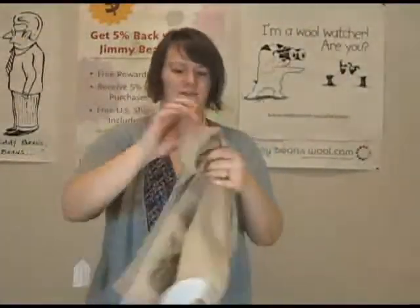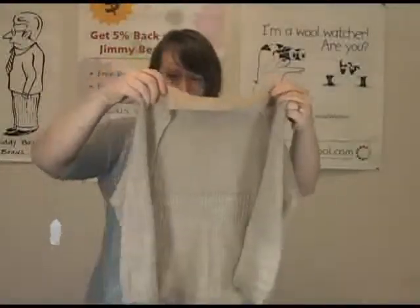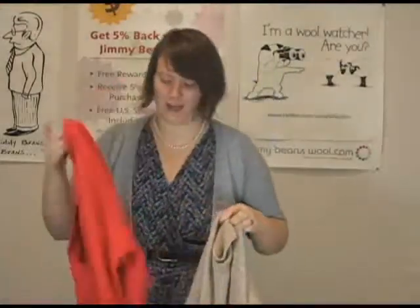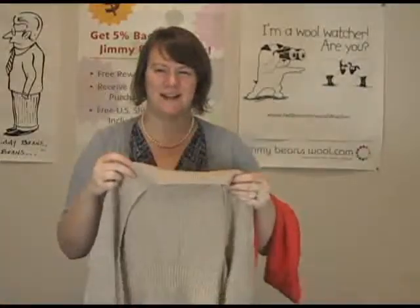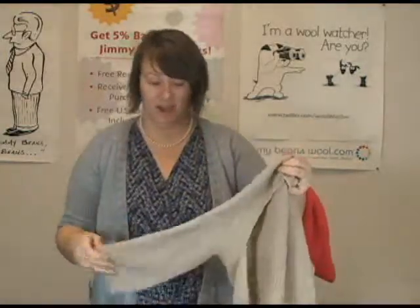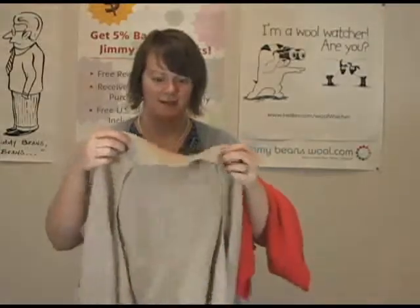I think this is the Wispy Cardigan — I was looking at that on Ravelry. I actually have this pattern too. Many of you might remember the Whisper Cardigan, which was one of Hannah's first designs featured in Interweave Knits about three years ago. I just loved that design from the get-go, and then she revamped it last year, so of course I had to buy that too.